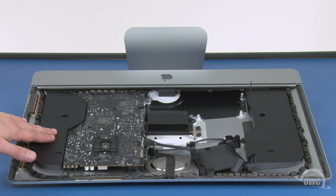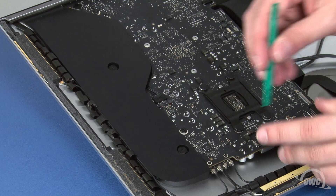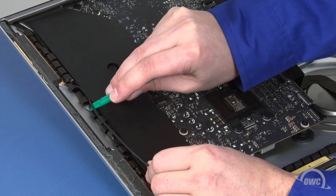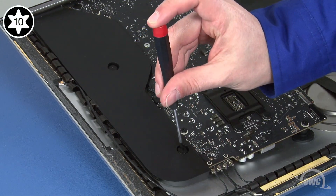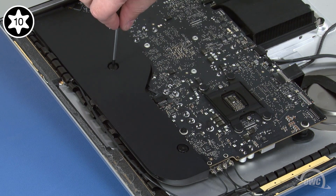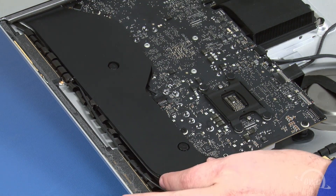Next, we need to move this speaker assembly off to the side of the iMac. First, remove the antenna cable from its channel on the side. Next, undo the two Torx T10 screws holding it in place. Then simply move the assembly up and over to the side.